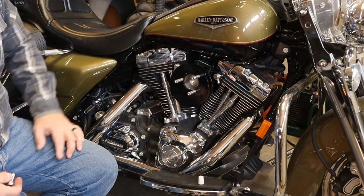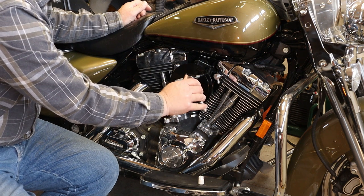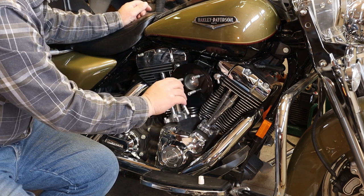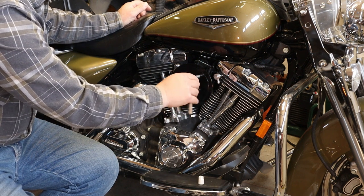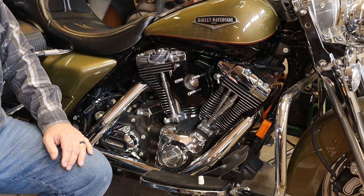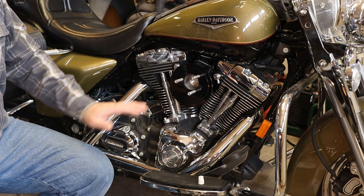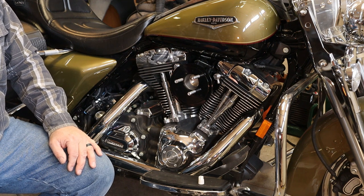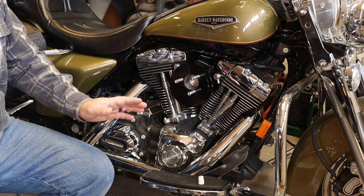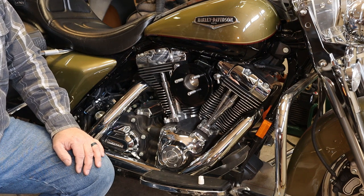We've got the standoffs installed, just a bit beyond finger tight. There's an inch-pound torque rating on these, and I don't have an inch-pound torque wrench — most people don't, and that's okay. Basically just get them snug. Pay attention to how tight the stock ones were when you took them off. 40 to 60 inch-pounds isn't much, so be really careful and don't strip them out because bad things will happen. I'll re-snug them and may do it one more time after the gaskets crush down a little.